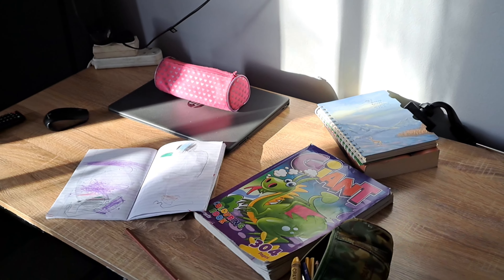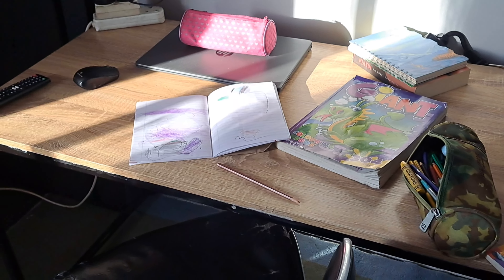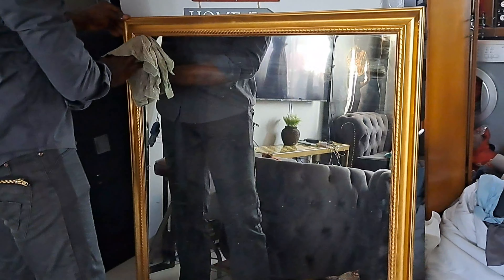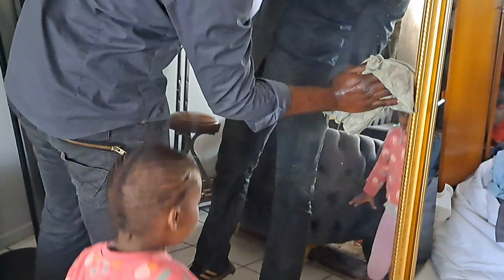I want to start the evening, so come along and spend the evening with us. The table here can accommodate two people. And there's another mirror — they are the same. I'm also busy washing the laundry.